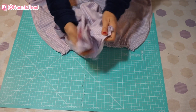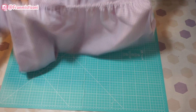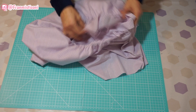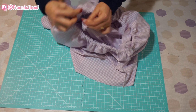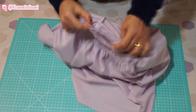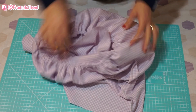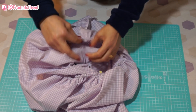Eu já mostrei para vocês como passar lastex nessa máquina — vou deixar o link na descrição. Agora minha saia está no avesso e minha blusa está no direito. Eu pego a blusa no direito e entro com ela dentro da saia. Põe ali as mangas para dentro — a saia no avesso, a blusa no direito. Aí eu pego a cintura da blusa com essa parte onde eu passei o lastex, lateral com lateral, direito com direito. Caso certinho aqui, prendo com um alfinete.